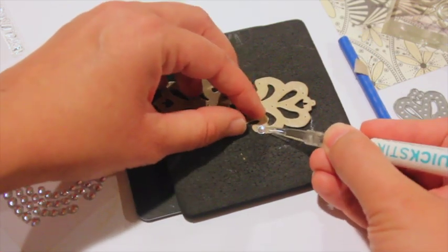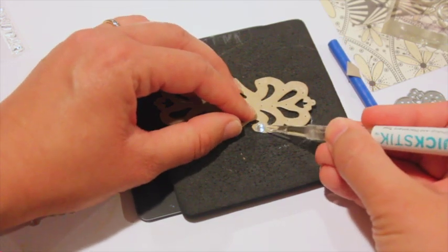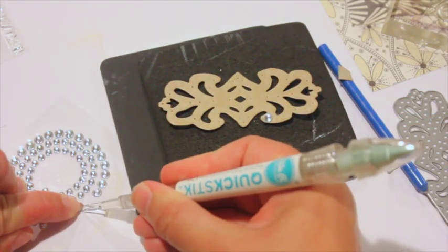Now if I had used a marker, it would have been on the sticker paper and not on the cardstock. It's important to have the sticky cardstock for when we add the glitter — you'll see that. The cardstock is sticky on the front and now I'm placing my rhinestones where I marked the holes with the paper piercer.